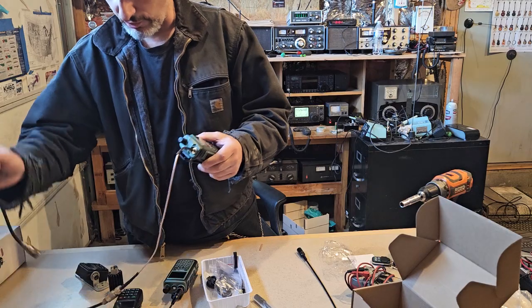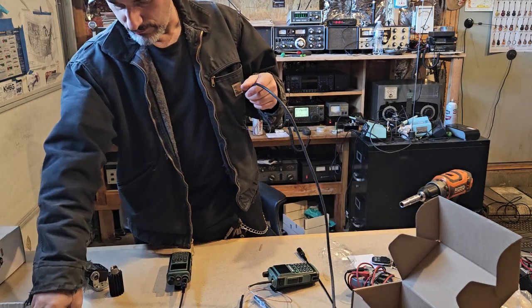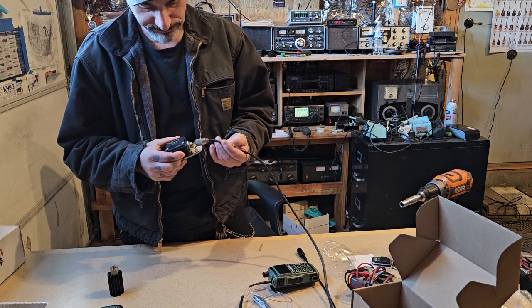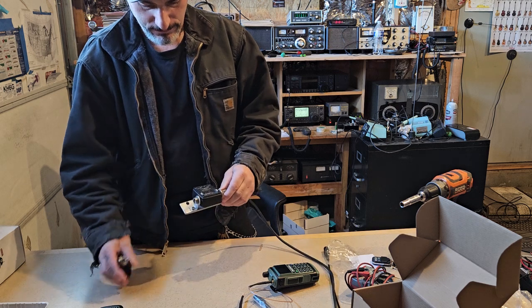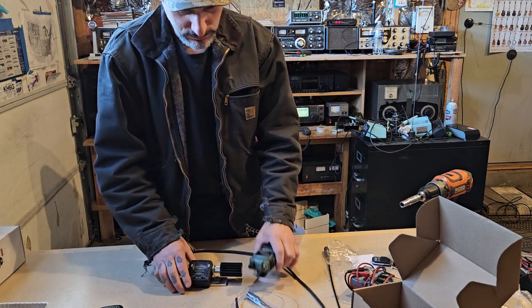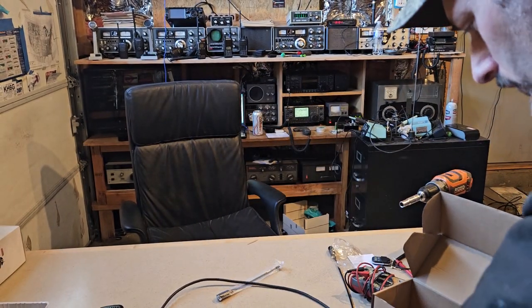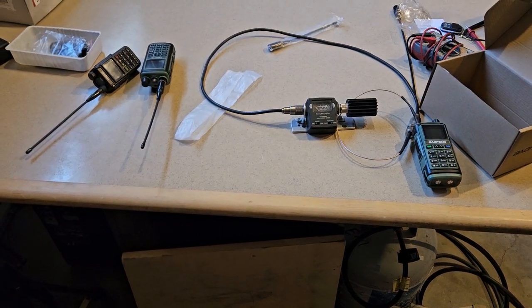What we're going to do is use this fairly accurate old Radio Shack Micronta meter. We're going to put the radio on it — let me come around to the other side.